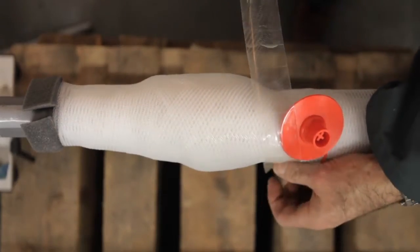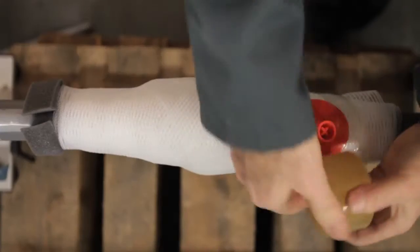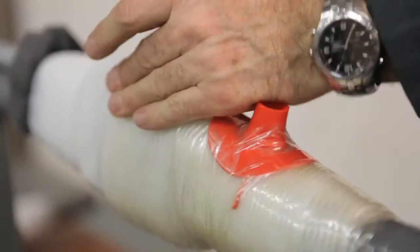The injection valve must be positioned at one-third of the joint and always on the other side of a branch off. With the wrapping tape, a secure liquid-tight shell is created.